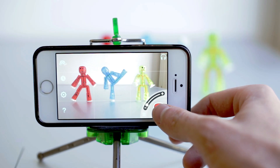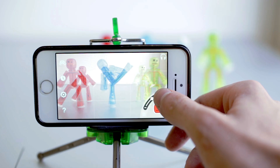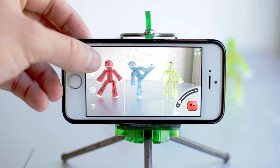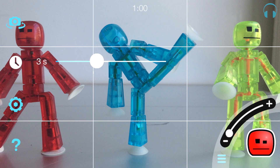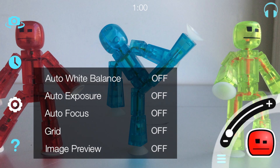To take photos, hit the StickBot button in the bottom right corner. You can zoom in and out right above his head. The camera icon switches which camera you use, front or back. The clock lets you put the camera on a timer up to a 10-second delay. The gear lets you change your settings.